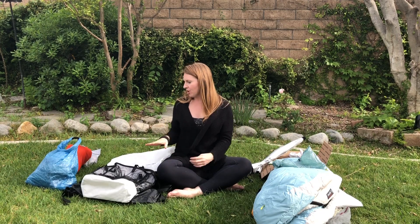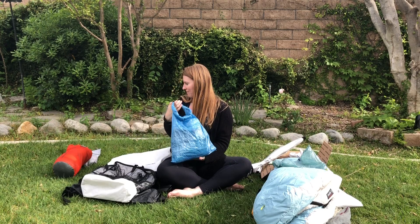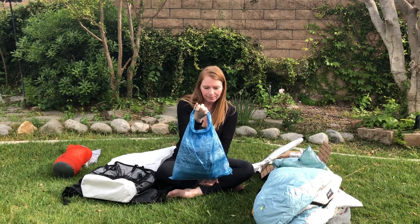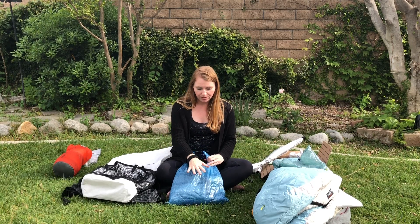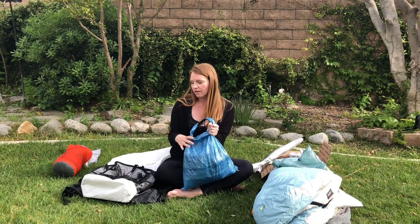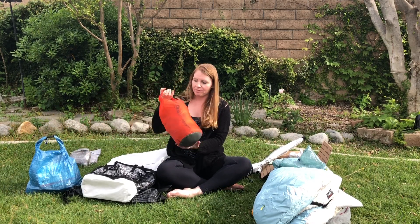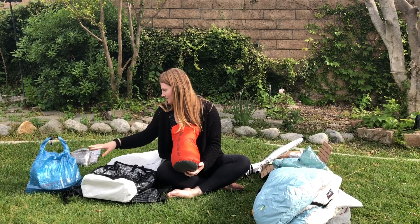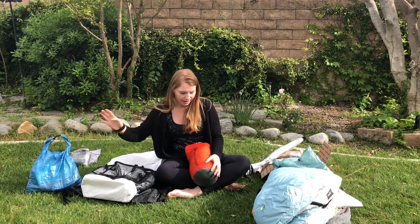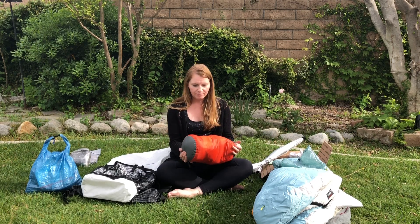Now, just quickly, I'm going to go over the other systems I have. I tried to make it easy — I have everything in stuff sacks. This is my food bag where all my food will be, and I also have a day food bag inside. I'll go over that in full detail in the next video. I also have my clothing bag — this is a Z-Packs dry bag — and a Sea to Summit 8-liter bag where I put all my clothes.